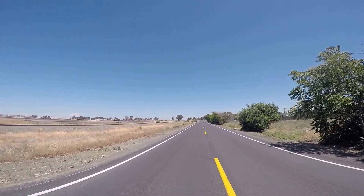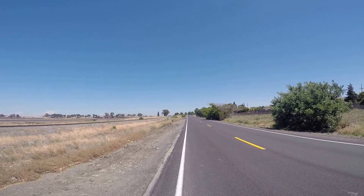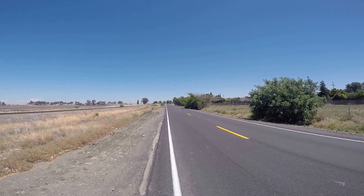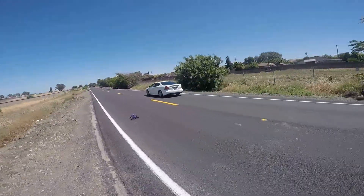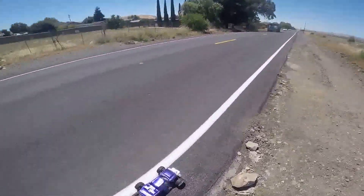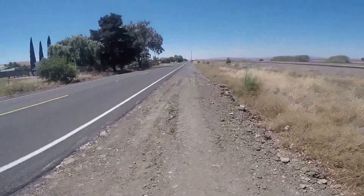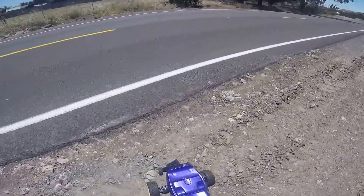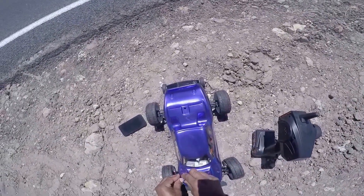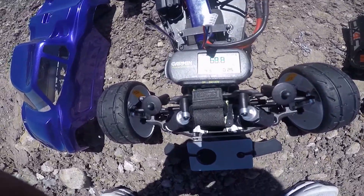Keep losing range. Alright, come to me now. That didn't feel like a good pass, but it's still 68.8. I'm going to call it, I'm going to go charge back up. This road is real busy, so I'll make another attempt at it later on. 68.8 YouTube.